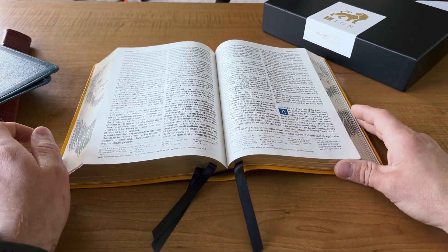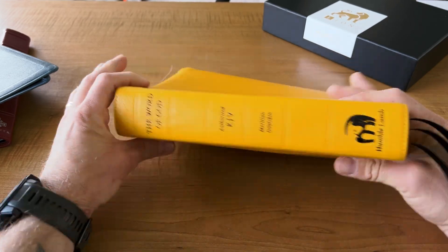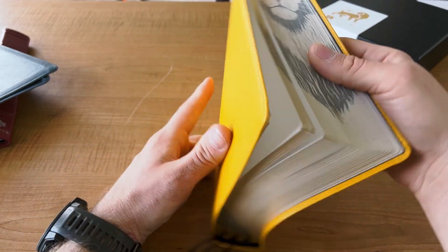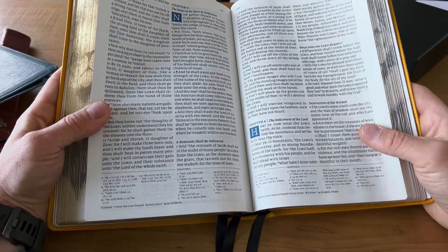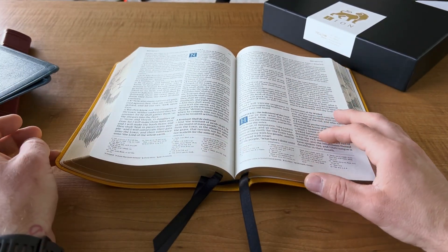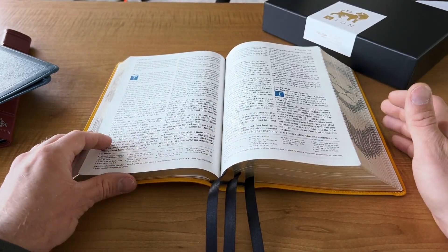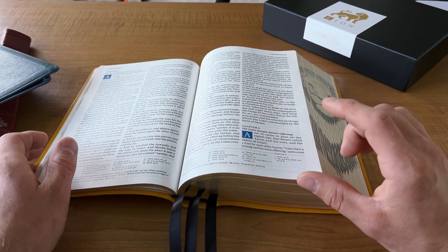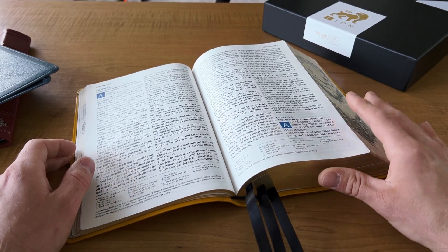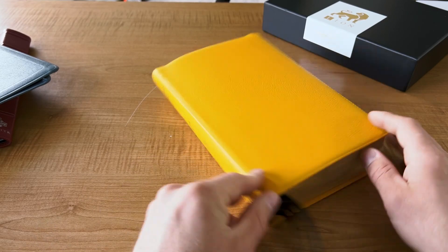They did an incredible job and I plan to review more of them. If you haven't already, check out a Humble Lamb Bible. Their goat skins are beautiful, their black stamping is unique, their mustard with black, the line on the side, their blue letter text — this thing is just impressive. I haven't been impressed by a Bible in a long time — not by an Allen, not by a Skylar — just me personally, I'm not saying they're not great Bibles. But this has impressed me, and I know if you pick one up from Humble Lamb, you will enjoy it yourself. Thanks for watching, I hope this helped you decide whether or not a Humble Lamb is for you.